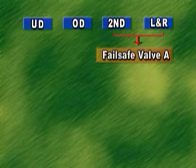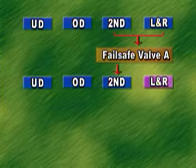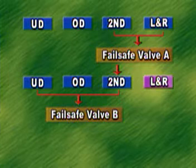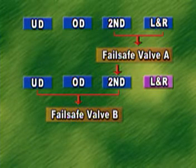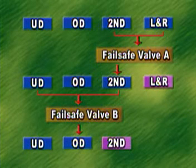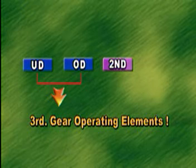Though interlock may occur, oil pressure of the low and reverse brake is released by fail-safe valve A, and oil pressure of the second brake is released by fail-safe valve B. As a result, oil pressure is supplied only to the underdrive clutch and overdrive clutch. Since this corresponds to the operating elements of third speed, third-speed driving is enabled mechanically.